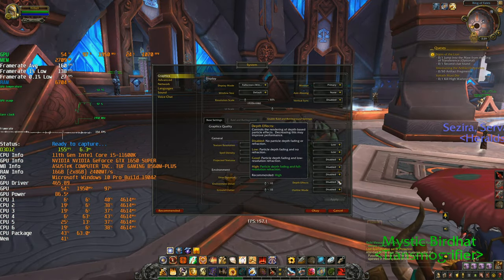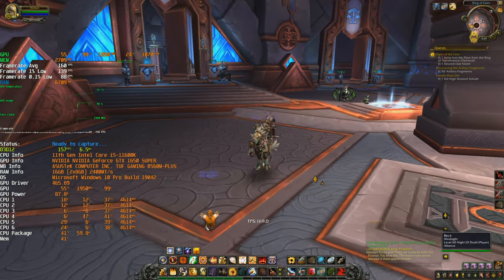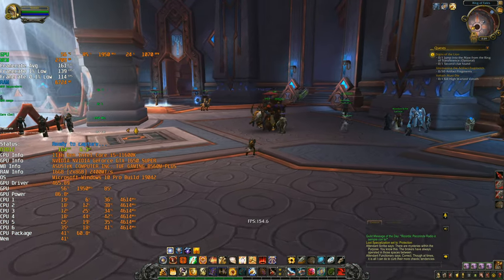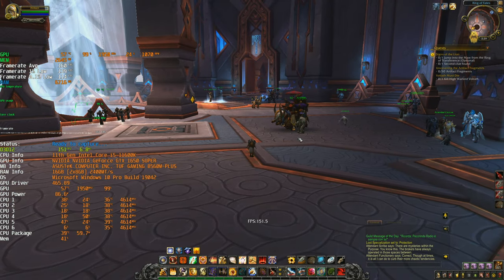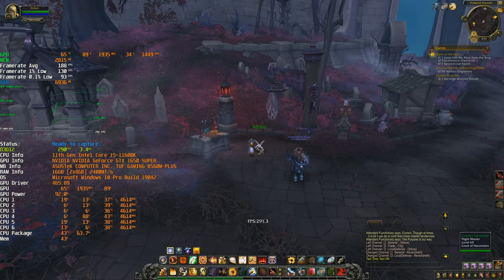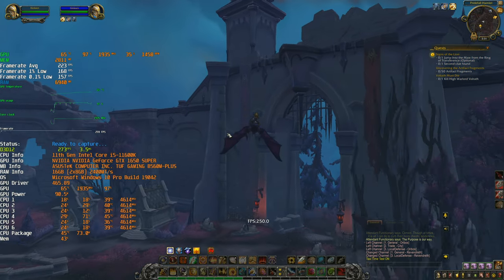With everything on low, you will likely hit a GPU bottleneck before a CPU bottleneck — GPU utilization is at 50 to 70 percent. We didn't gain much in this specific area. Now I'm going to test the same area as before and compare the results.